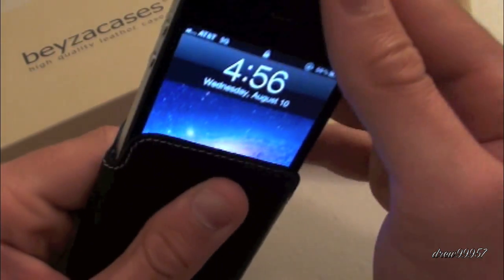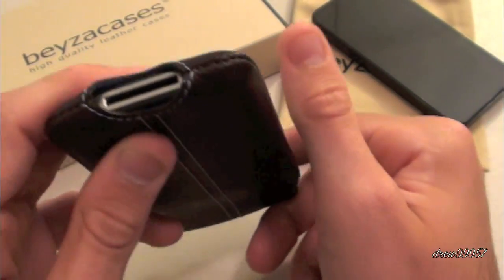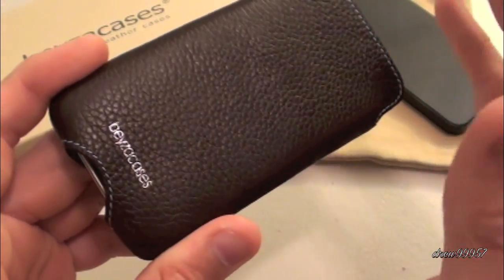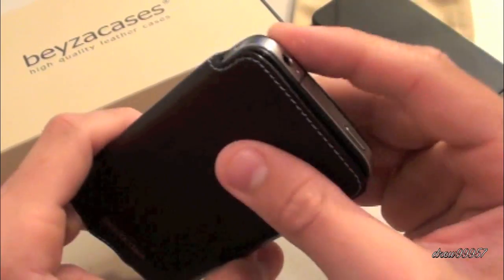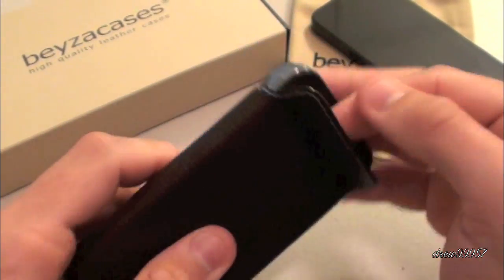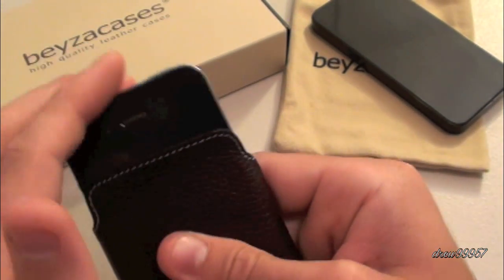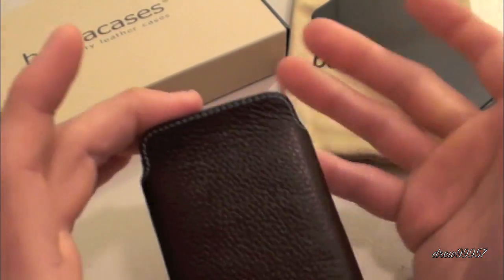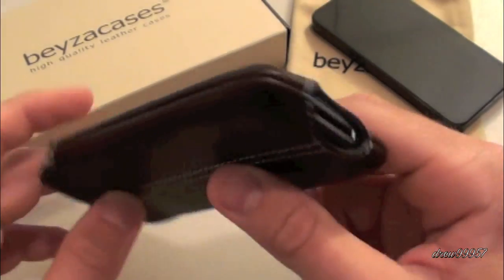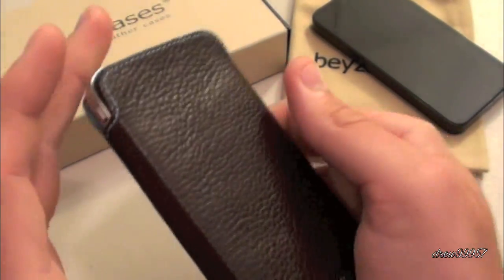The best way to do this is always just slide it in — and there you go, you guys are locked in. Now there is one con about this case: these style of cases, once your phone is in here, it pretty much stays in there because you can't actually access your screen or anything like that. You have to keep sliding it in and out, and I'm not a big fan of that. But if you guys are, that's really up to you — other than that it's a great case.